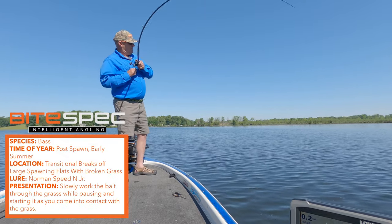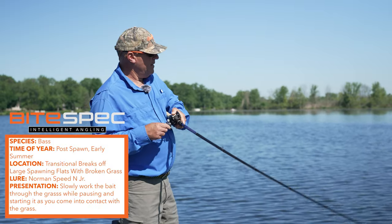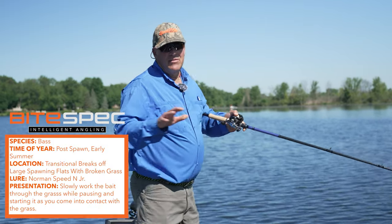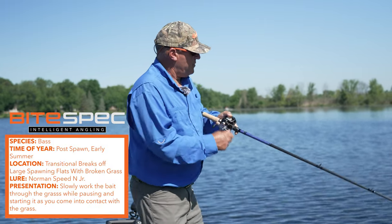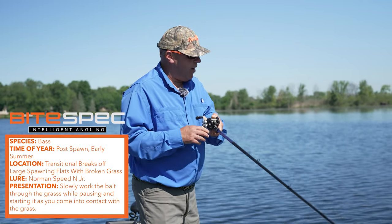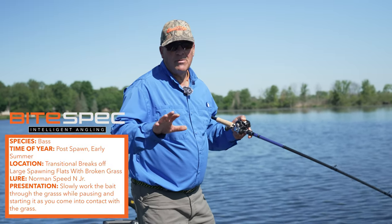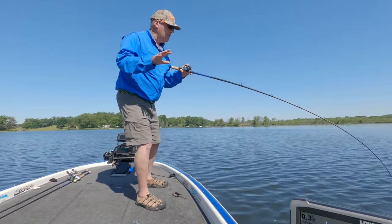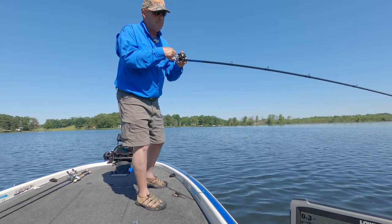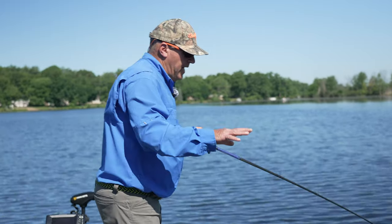There we go! All I'm doing is focusing on the ends of these flats. Remember, the Speed N Jr and the Speed N were designed for cold water, but if you're not using these baits in the summer time you're missing out on a really fantastic bite. I'm alternating between two colors — Tropical Shad and Holy Shad.